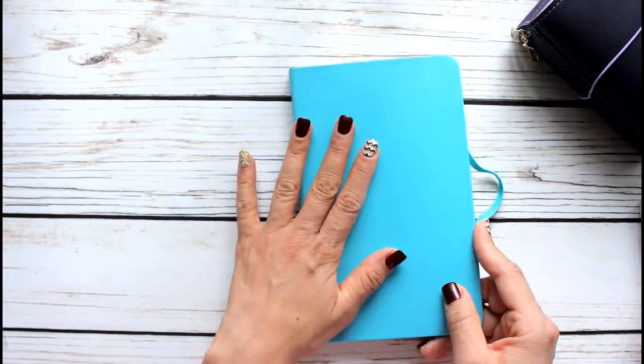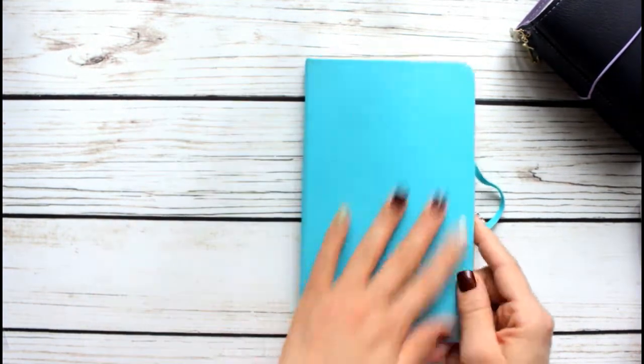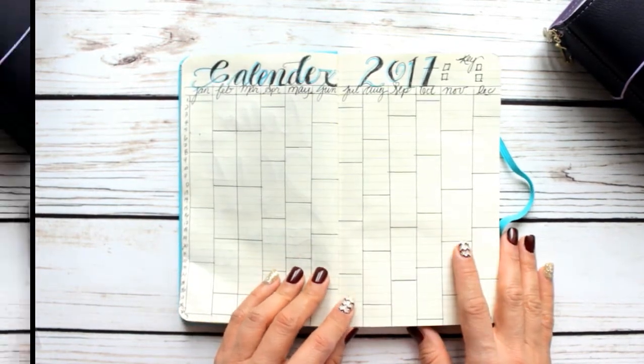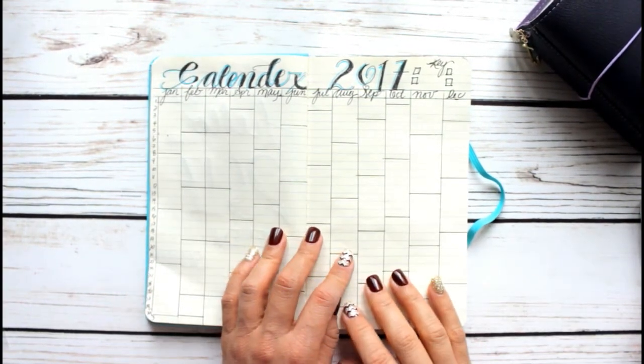I like this size — it fits nicely in a purse and it's extremely durable, like a faux leather. I think I only paid about seven dollars for this. I just wanted to play around with it and see where it takes me.